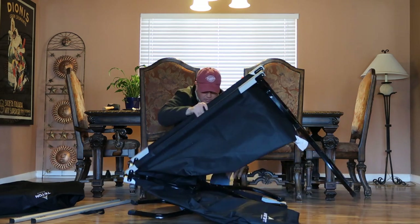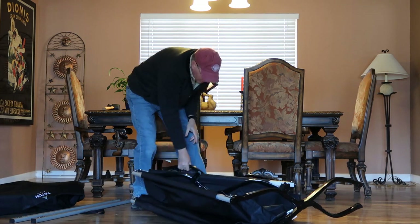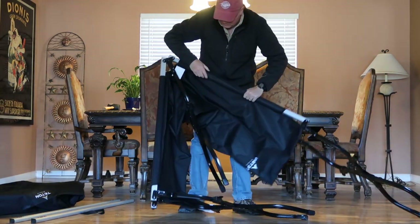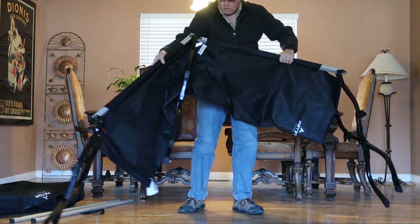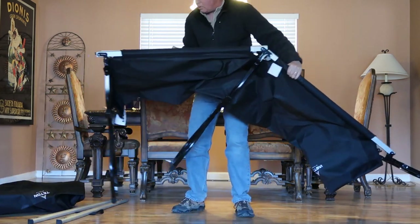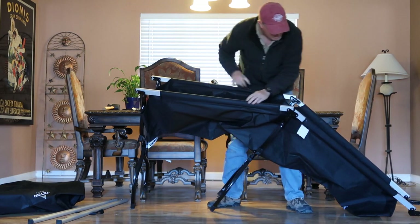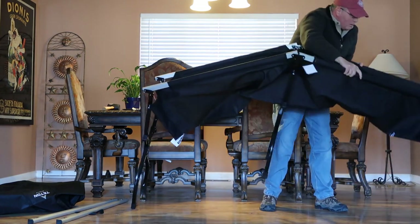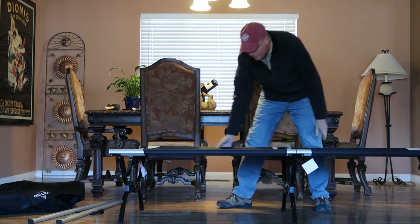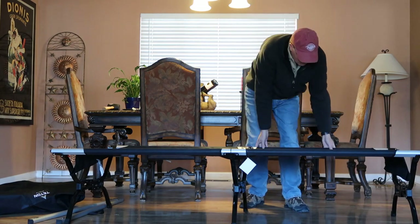I'd only set this thing up twice before — once when I got it home and took it out of the box, and then the second time when I actually used it. I set it up and it stayed in my tent for 12 to 14 days that I slept on it. It's a little bit tricky to remember exactly which way the legs pull out, but I mean, it's really not a big deal. When I first bought my first camping cot, part of the reason I bought it was because I was a little bit intimidated that maybe it'd be too difficult to put this type of cot together.